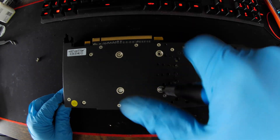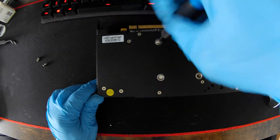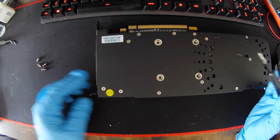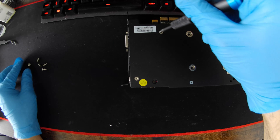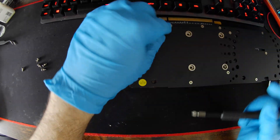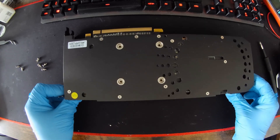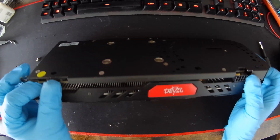The four screws that hold down the cooler to the GPU die come first. I'm gonna break the seal — there's no warranty on this card anyways. These cards are around eight years old now. This is a retention screw as well. The card was pretty dusty; I did use a blower just to get the majority of the dust out.